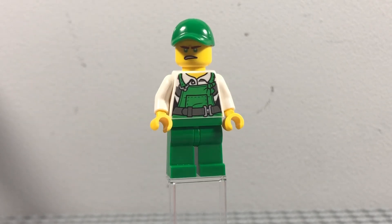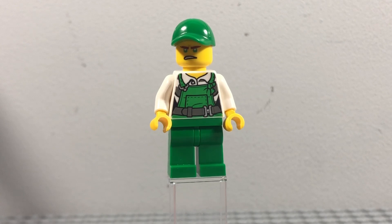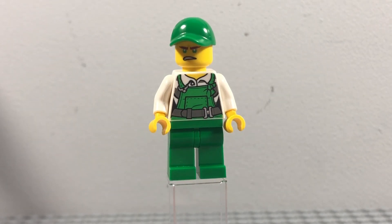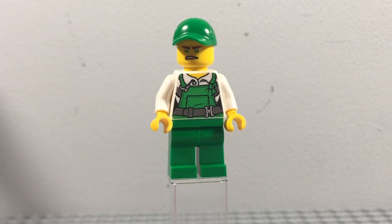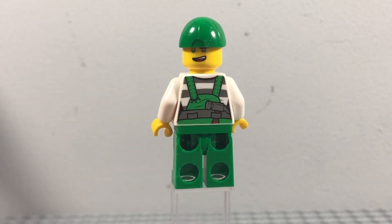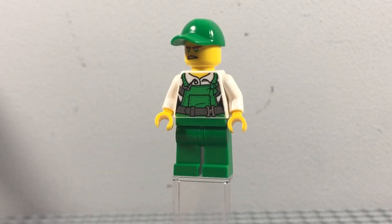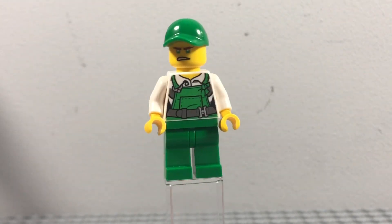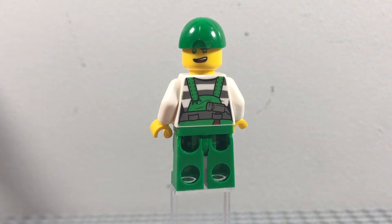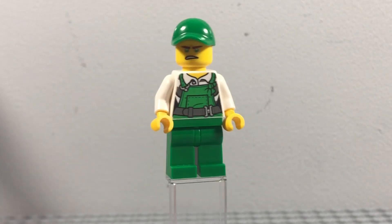As you can see, it's got some plain green legs, and it also has a kind of vest or apron to represent him getting soaked by water. Coming around to the side, you can see he's got a hammer in the back pocket, which I got from a LEGO City minifigure — I think from some set.